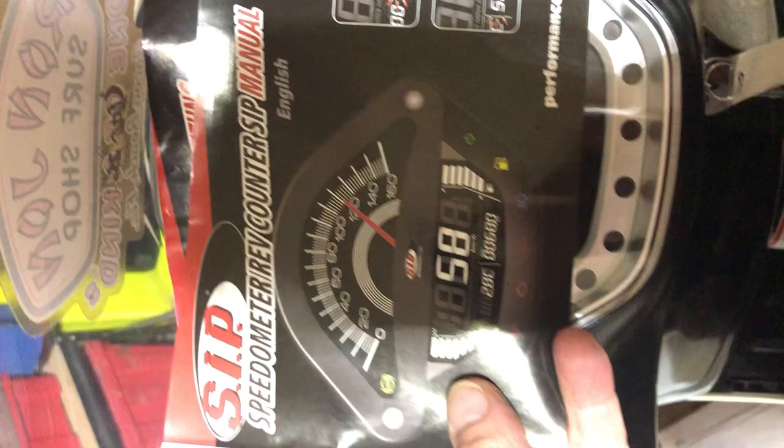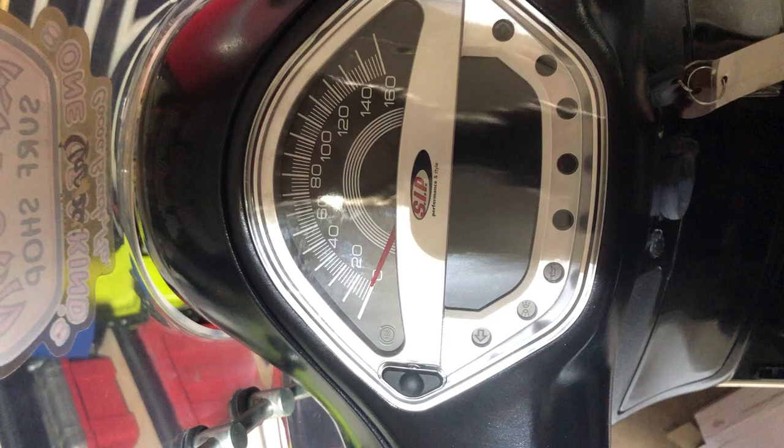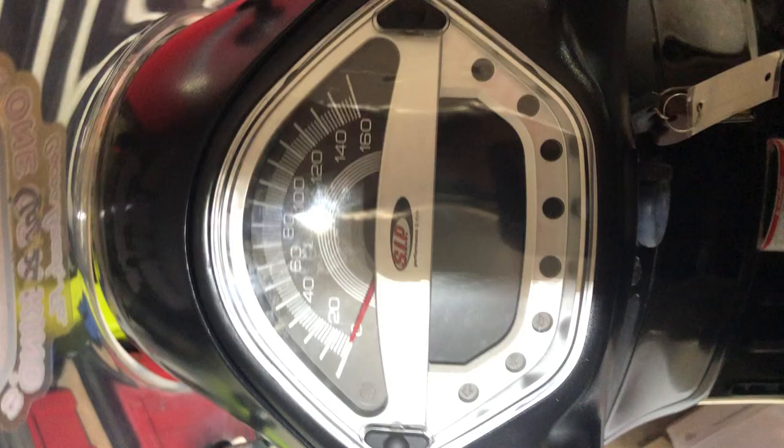Here's my SIP instrument cluster review and tutorial on setting it up and what some of the functions are. The manual is pretty complete and comprehensive — translated from German into English very well. It shows you where the sensors are and what things you do and do not have to hook up. This instrument cluster covers multiple years, all the way back to the GT200 GTS Gran Turismo 200, on up to my scooter, which is a 2009 and beyond. They also have a different instrument cluster for the newer bikes.